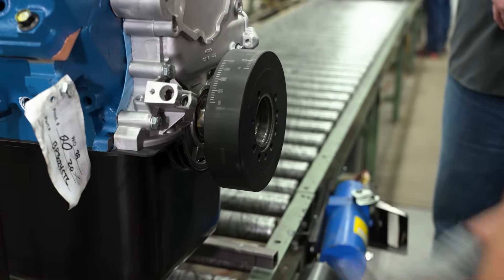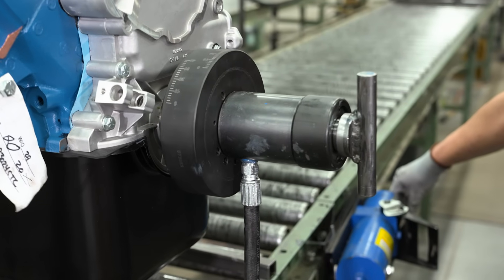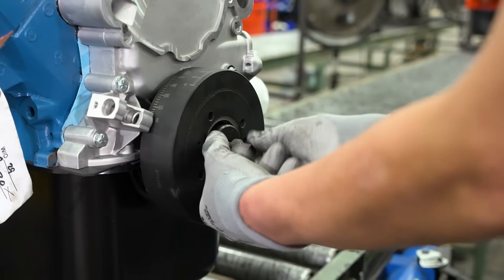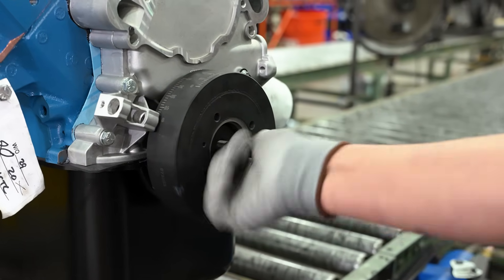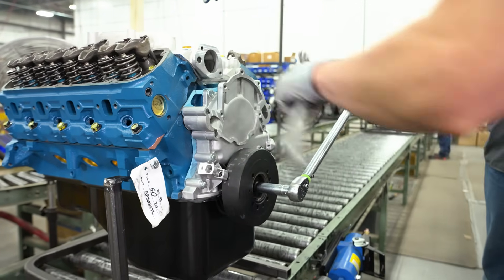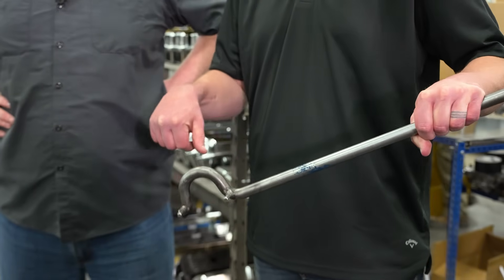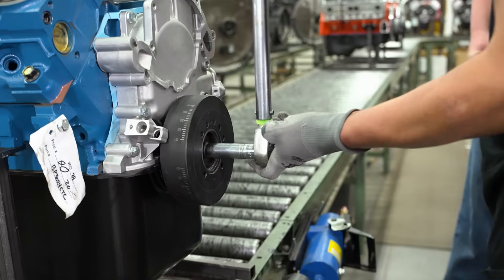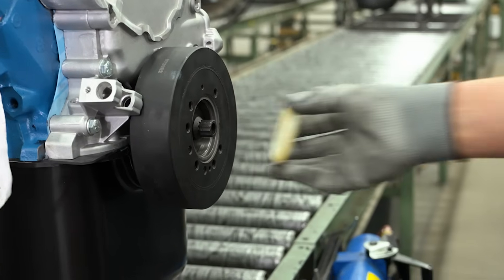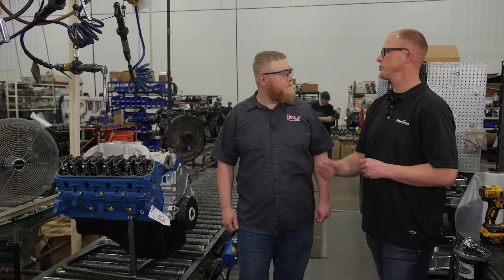We've put some lube on and some Three Bond to make sure there's no leak. Now we've all seen people get a big hammer and beat that on — that's not the right way to do it. Here we're actually going to be using a pneumatic ram. One of the things we've seen around the facility that I really appreciate is all the one-off custom tools to make these processes better. This tool fits perfectly in the holes already in the balancer so you can secure the balancer, secure the crank, and make sure it's torqued properly. We showed you how to install the intake and bolt on the balancer.